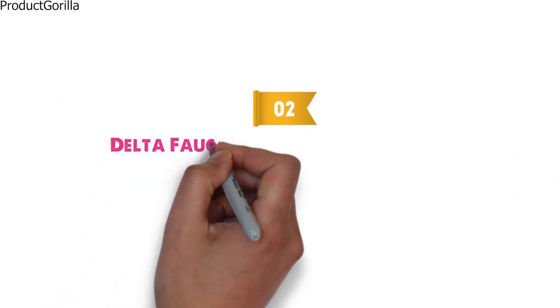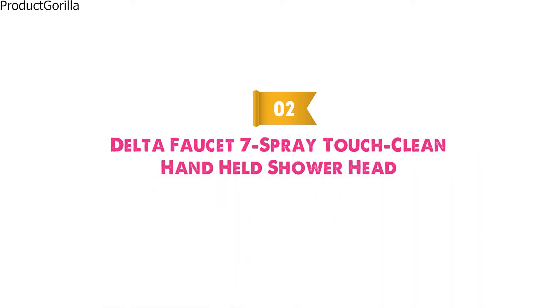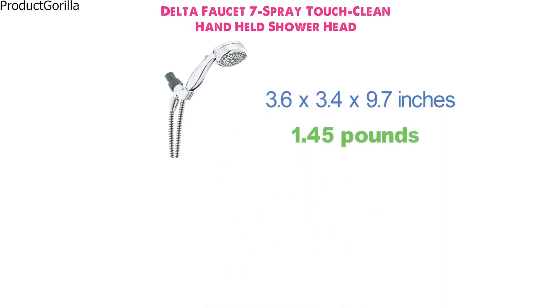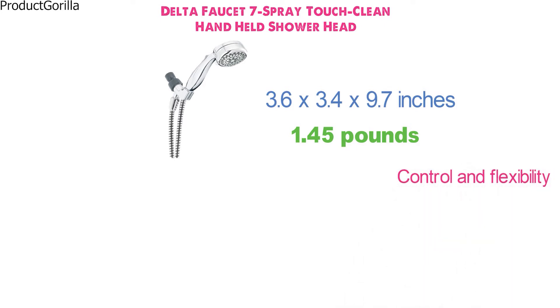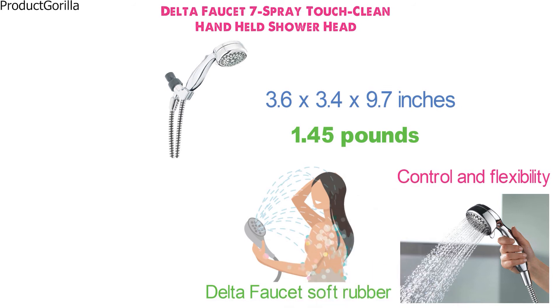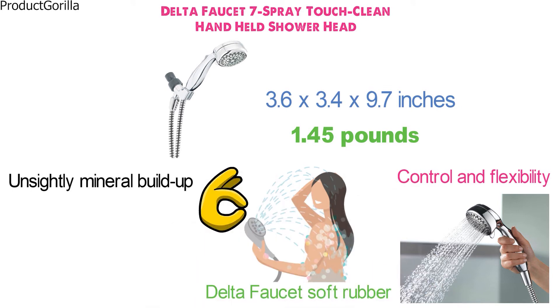At number 2 we have the Delta Faucet 7 Spray Touch Clean Handheld Showerhead. Dimensions of this model are 3.6 x 3.4 x 9.7 inches and it weighs 1.45 pounds. The control and flexibility of a Delta hand shower bring a new level of washing experience. The Delta Faucet Soft Rubber Touch Clean Spray Holes allow mineral residue to be simply wiped away for an instantly refreshed look.